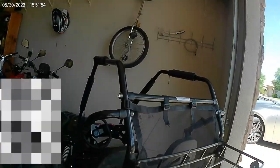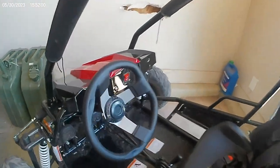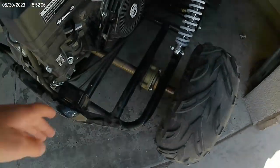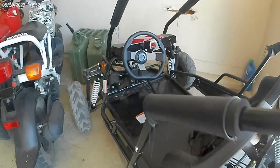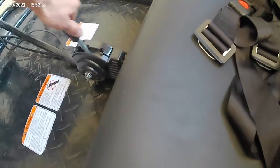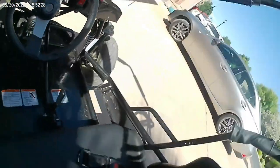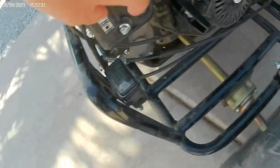This is my new Coleman GK 200 go-kart. It's got a really cool steering wheel, it's a pull start, and we're just gonna go for a ride in it. Let's back it out — it does have reverse and a drive. Turning it on now, it's pull start with a choke.